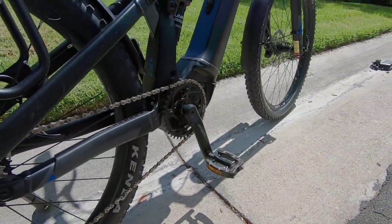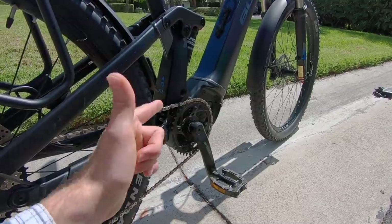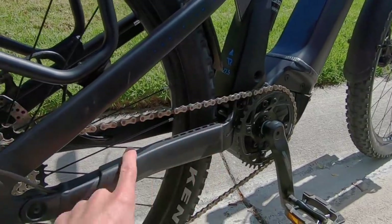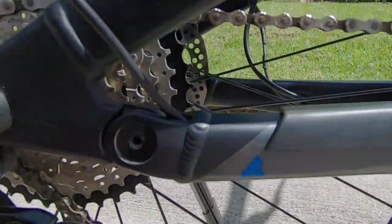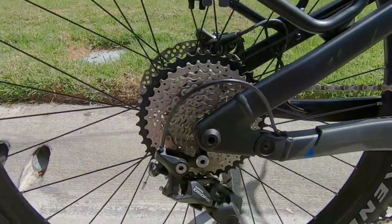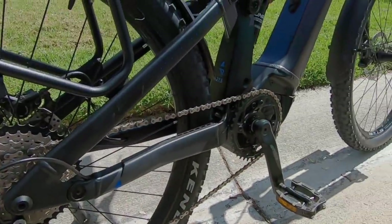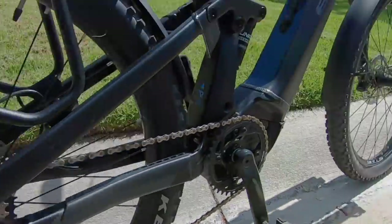165 millimeter crank arms, standard 175 millimeter Q factor on this Bosch Performance Line Speed — fourth generation. 42 tooth chain ring with a narrow-wide tooth pattern so it's not going to drop the chain as easily, which is great on a speed Pedelec. Nice thick plastic slap guard to keep the bike looking good. The cassette is 11 to 42 teeth — Shimano Deore with shadow plus, kind of tucked in on the derailleur with a one-way clutch to reduce bounce — all of what you'd want for trail riding or speed Pedelec application up to 28 miles per hour / 45 kilometers per hour.